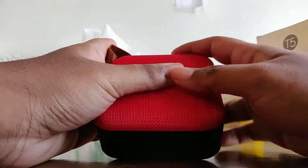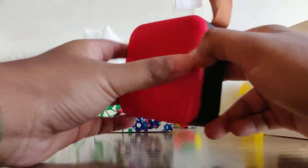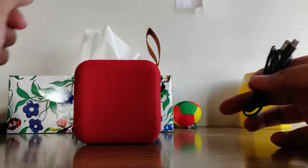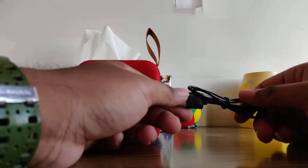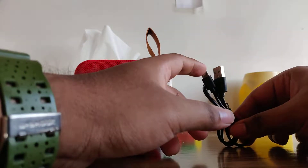First of all, let's open this up. When you open it you'll get the Bluetooth speaker by itself. Inside the package you're also going to get this USB cable. This USB is actually the antenna for the FM mode.